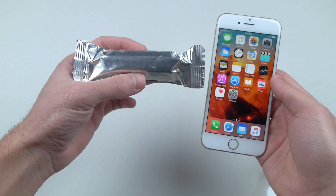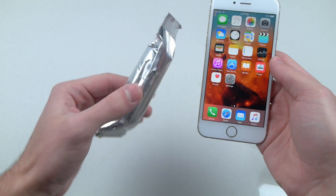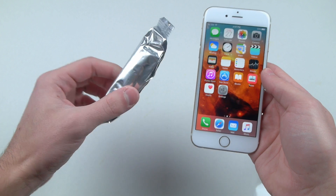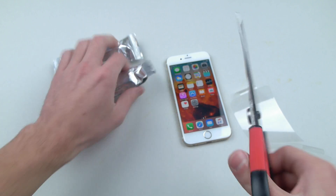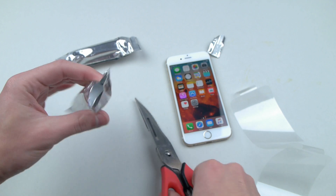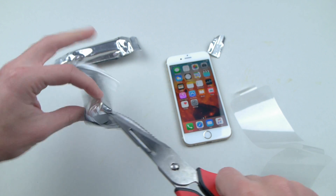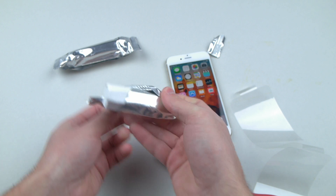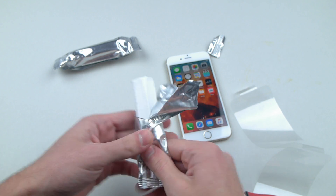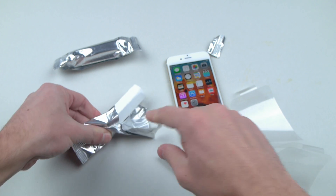I don't know if you guys are aware, but there's a thing called sodium metal and it is very, very highly reactive with water. What I'm gonna be doing is crack two of these bars open. If you actually look inside, sodium metal is very, very soft — it's almost like an eraser — but once you cut it up it's very shiny inside.